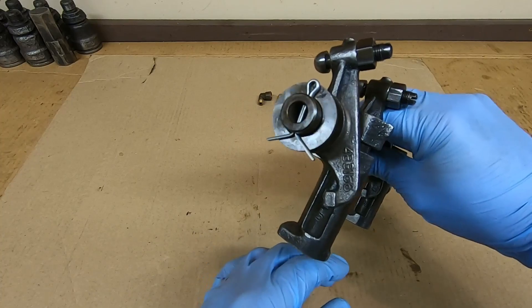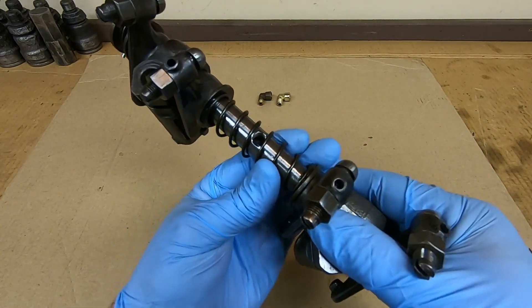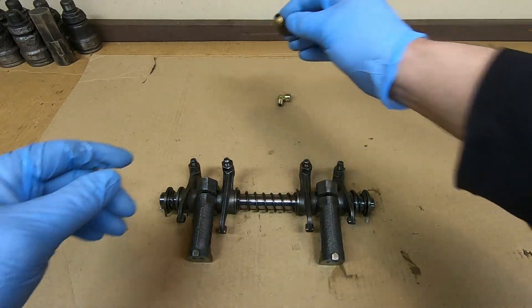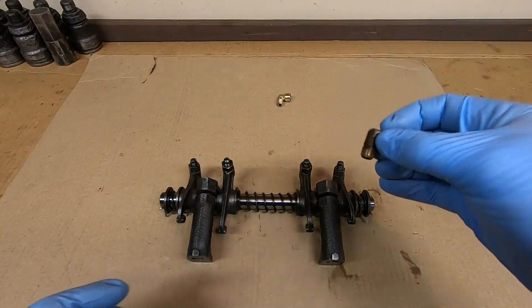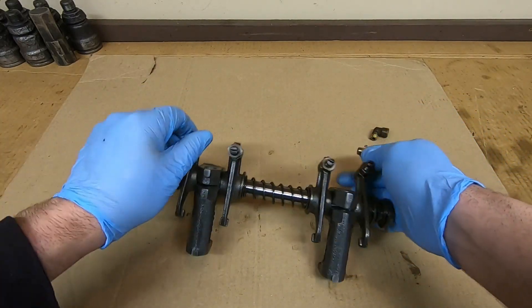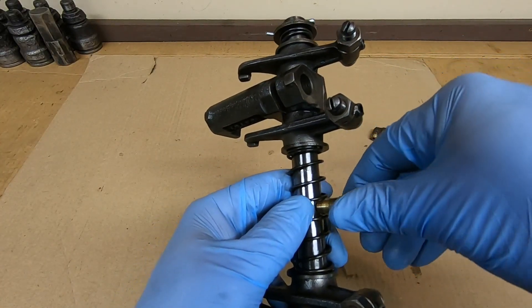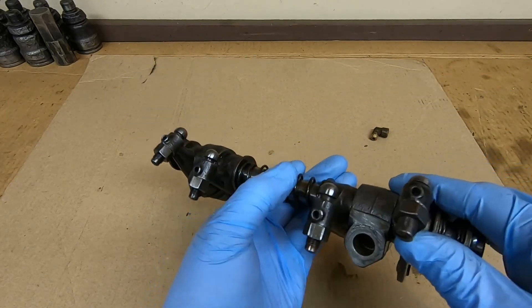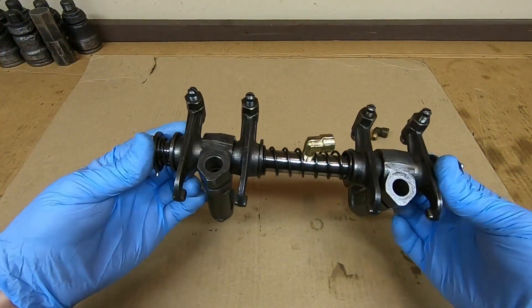Off camera I got that cotter pin bent properly on that end, new one on the other end. Last thing we need to do is get that oil fitting in the middle - sometimes you need to turn the center spring so the hole is not obstructed. During disassembly the old one had quite a groove worn in it from those spring coils - that's just a side effect of these things. Luckily I found a couple more really good ones in my stockpile. We'll use that one and start it in here. Sometimes it can be kind of fun to get the threads to engage between those coils - I'll leave that one loose for now because I usually do the final tightening when I hook up the oil feed line to get proper positioning.